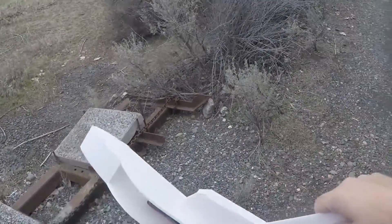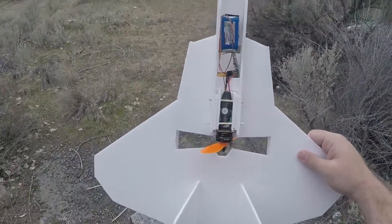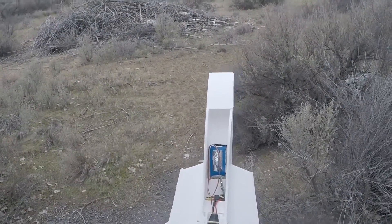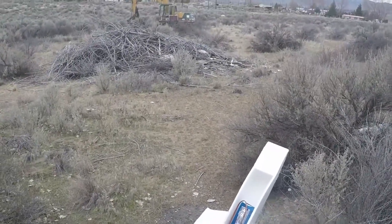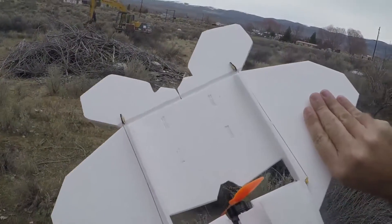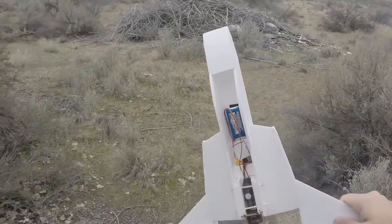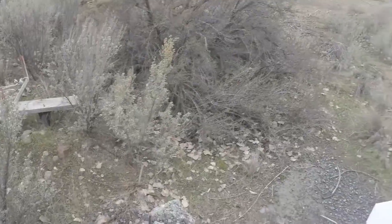Okay, I'm testing a mini F-22, 18-inch wingspan, got a 500 milliamp hour 2S and F power pack in it. It won't balance with a 3S battery without sticking it way in the back, but I think it's gonna be a rocket on 2S. We'll see what happens here.